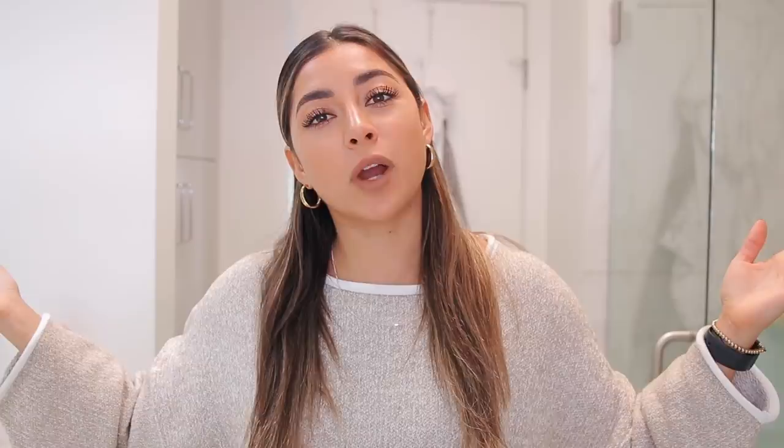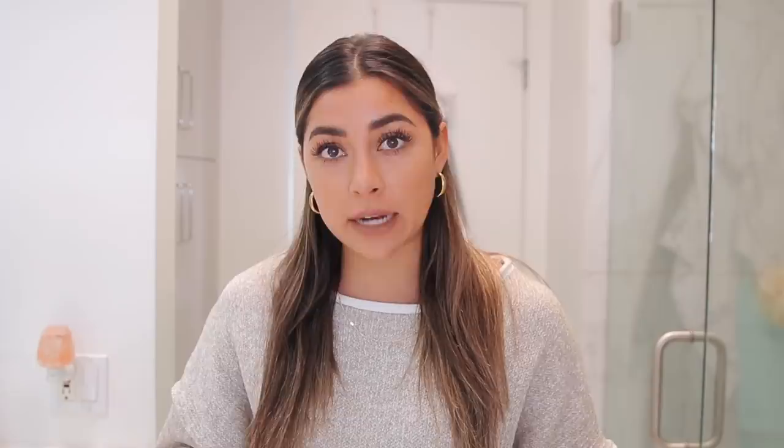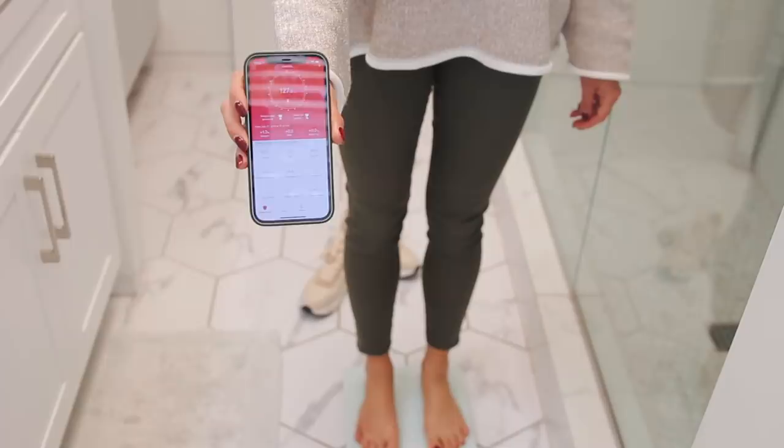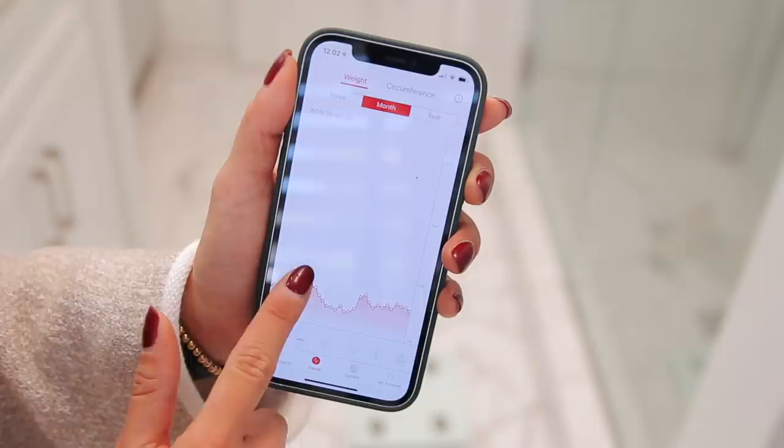Welcome to my bathroom! The first product I use on the daily or weekly basis is this Fit Index scale. It connects to your iPhone via Bluetooth — you download an app and it tells you your body weight, body fat percentage, muscle mass, water intake, and so many other things. It can track your progress over time. First things first: take off your shoes, find level ground, and the app does all the work — just like that, you have all your stats.